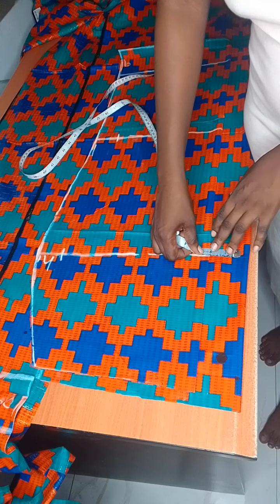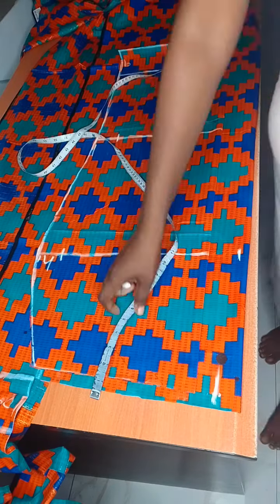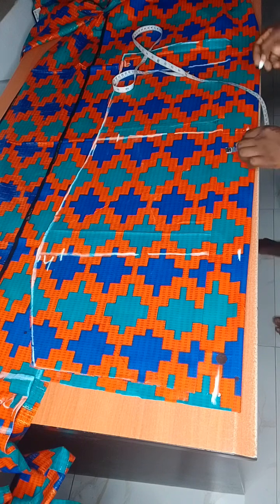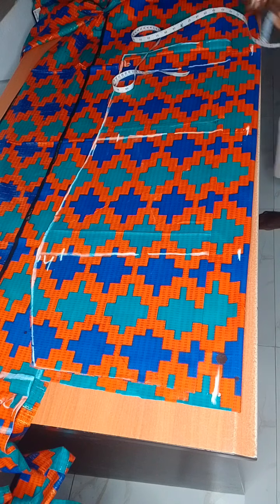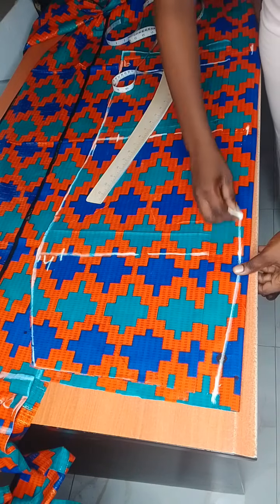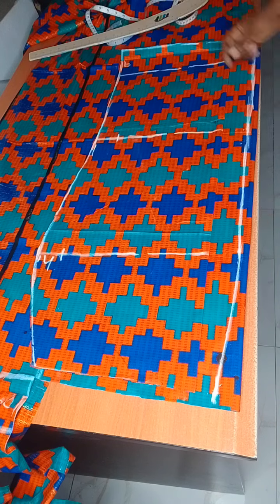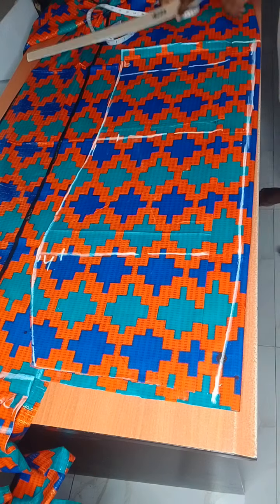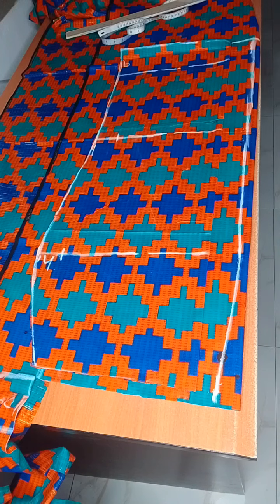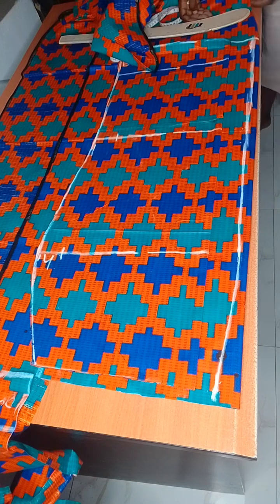For the back skirt, I'll leave some allowance — two inches of zipper allowance at the hip line, and one inch at the waistline. The reason I give two inches at the hip point is so the butt sits well and doesn't flatten. Then I ruled it out and cut the back pattern.